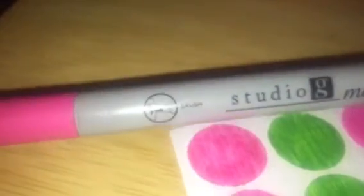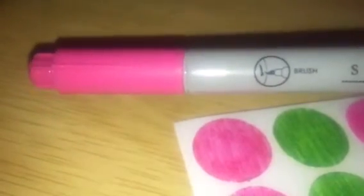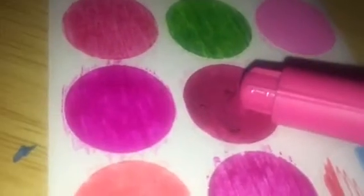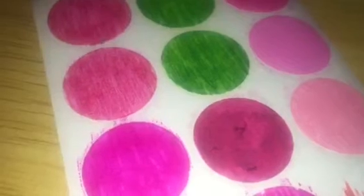The next one after Markit was Studio G. Now, this is probably the cheapest one yet, and it's the ones you can get for a dollar at Walmart — I think they're $1.50 at Michaels — but it has a brush tip. It comes in brush tip, or bullet point, or another tip I'm not sure of, but anyway this one's a brush. Now, it didn't turn out good at all. It did not turn out good at all, so I won't be using that one.